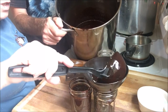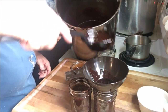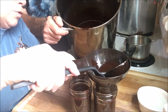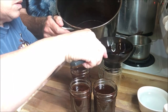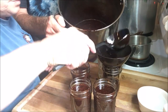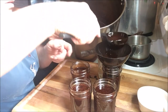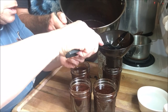Let you guys know — this is rebel canning. For you new people, it means it's never been approved by the USDA. So you can this at your own risk. Because there's always a little bit of rebel in everybody, so why not? I figured I'd put that disclaimer in just in case.